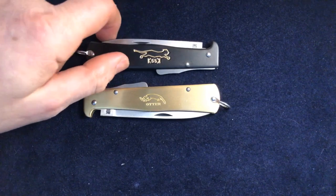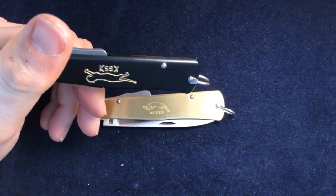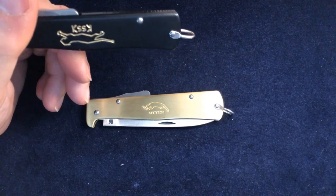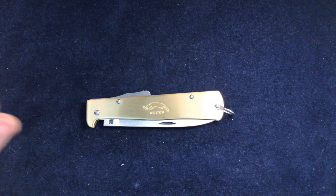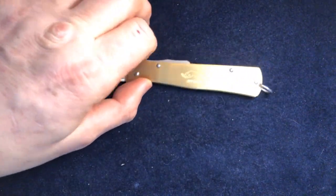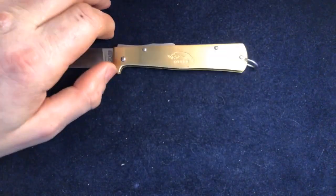Normally on shields on knives when they're closed, the back of the knife is at the bottom and whatever wording is on the shield is that way up. This brass one is the other way, which actually I think is a more logical way to put it, because once it's open and the knife is in your hand — if you're right-handed — the logo shield is upside down on most knives, which is a bit odd.